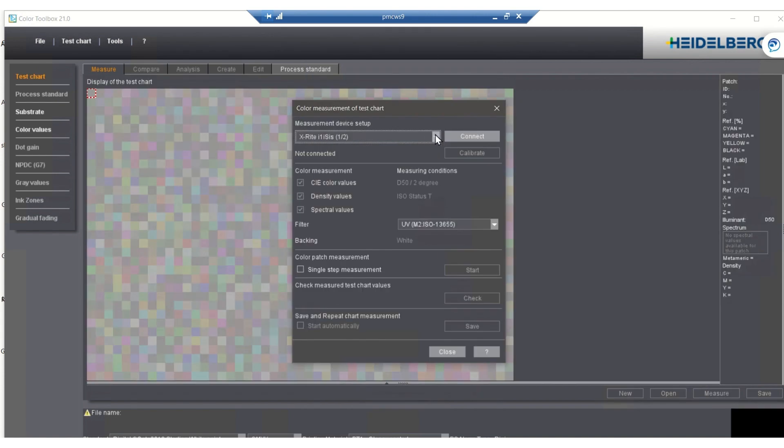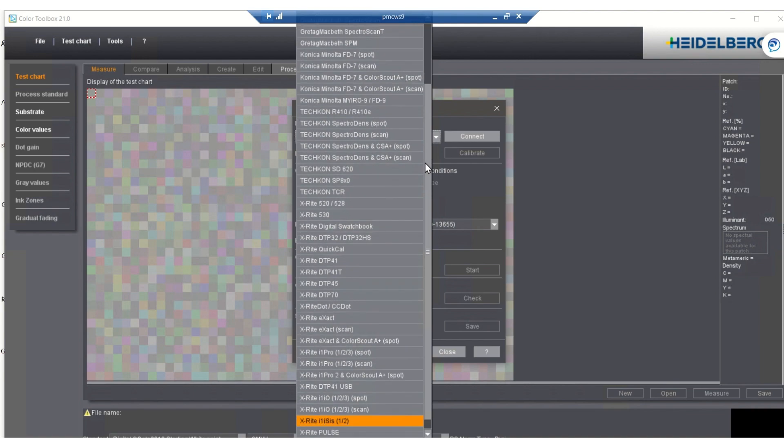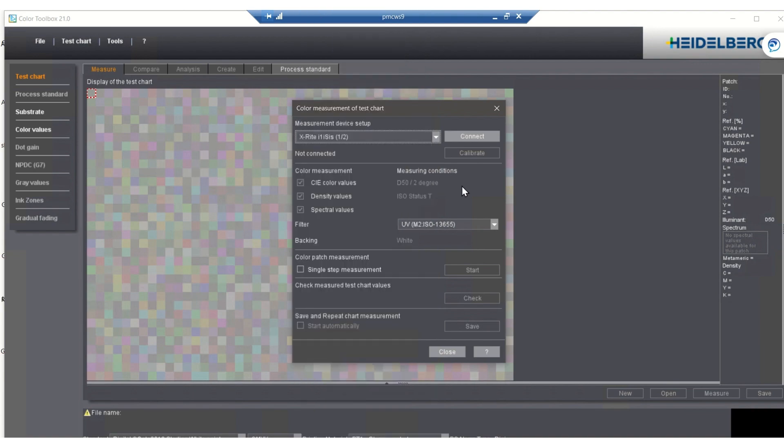Color Toolbox supports over 40 different measuring devices, from chart readers to strip readers and handheld spot reading devices. But there are many different tools in the pull-down windows under test chart. This is helpful when you need to adjust the profile for different printing conditions.